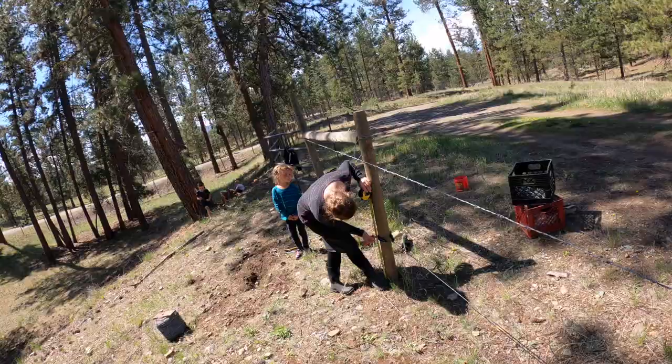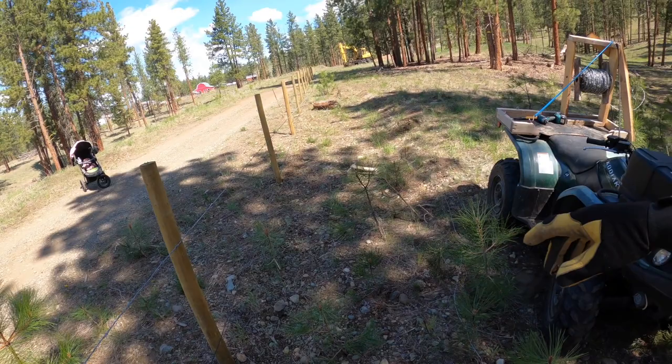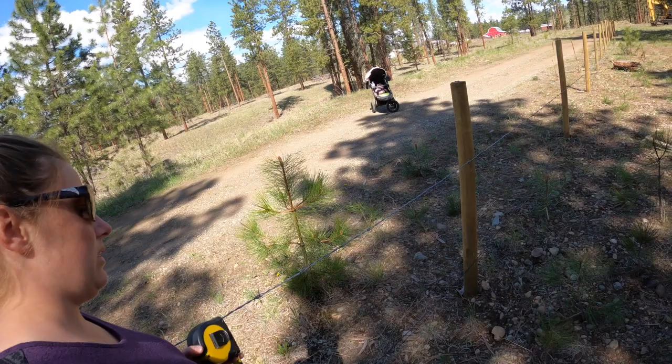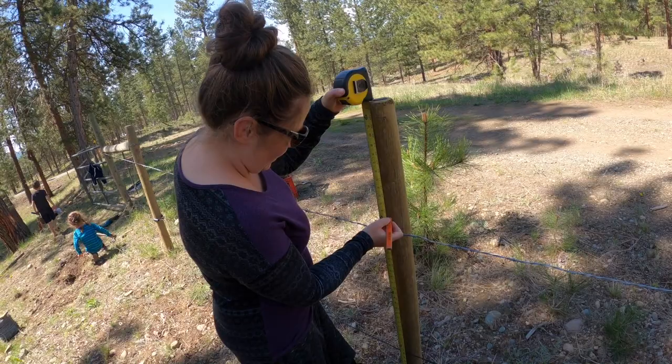We got our first run of barbed wire pulled out, and on the way back I pulled out about a half run before I ran out, so I had to put a new roll on. I have another half roll here. Now we're going along marking our measurements where we want to staple — 48 inches to the top yet, and then nine-inch spacing from there.